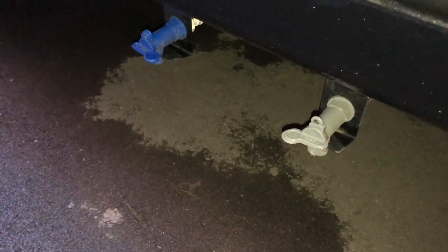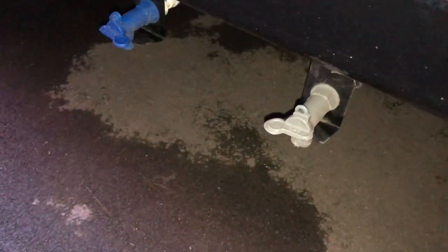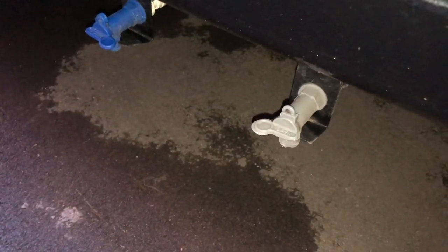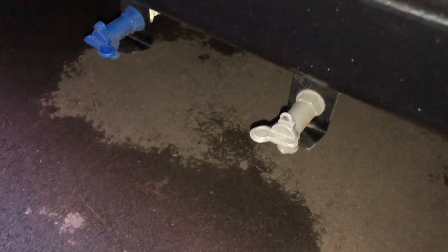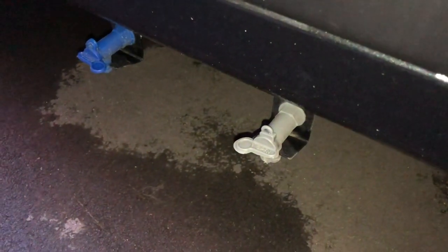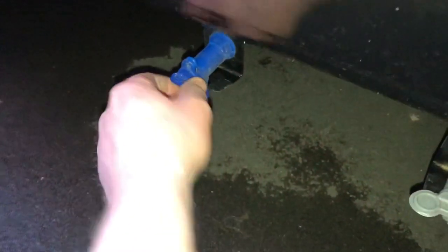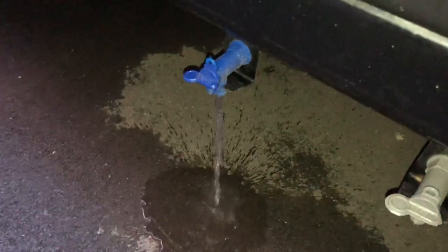These are the two drain taps — that's what we call grey water, that's all your sink water, shower water that you've used. It's actually open at the minute because it's parked on the drive and there's a drain there. I just leave that open all the time while it's on the drive so nothing will come out. That is the fresh water tank — just literally spin it round and that'll drain out.